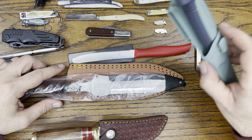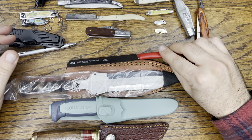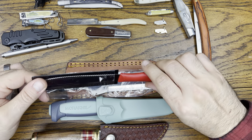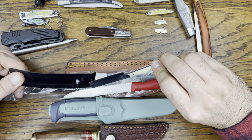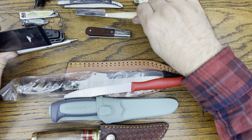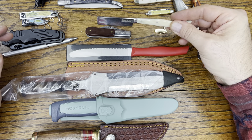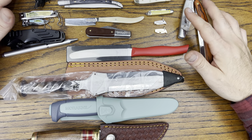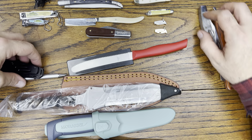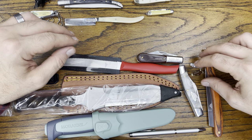I got three really nice fixed blade knives, plus all these folders and a utility knife. The razor would be great if it came with even a basic slider sheath. But for a hundred bucks, not too bad — got a lot of value and a lot of knives out of it.